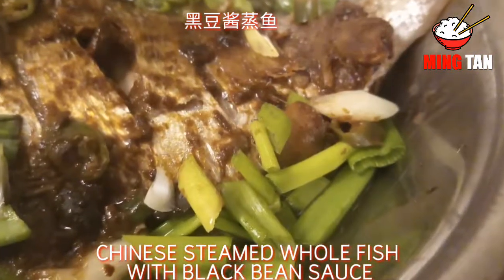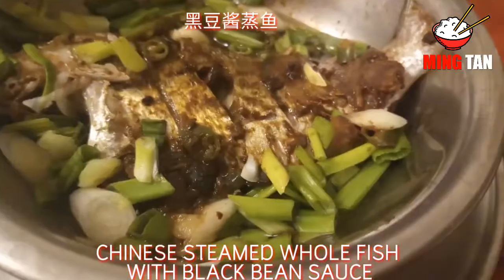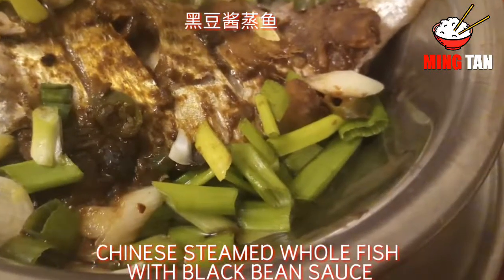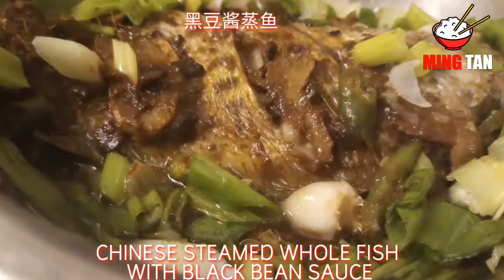Welcome back to my channel. Today we're going to be making a super fast and easy steamed fish dish which is covered with black bean sauce, green chilies, and scallions. It's delicious to eat, so let's get started.